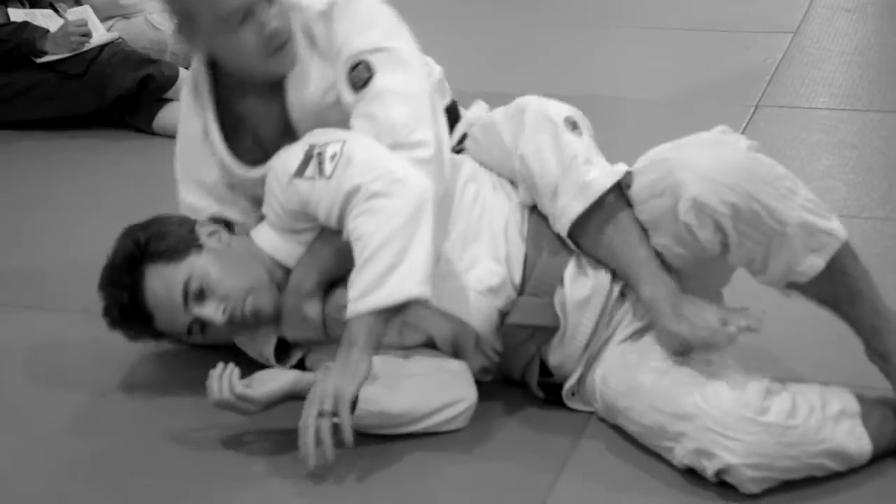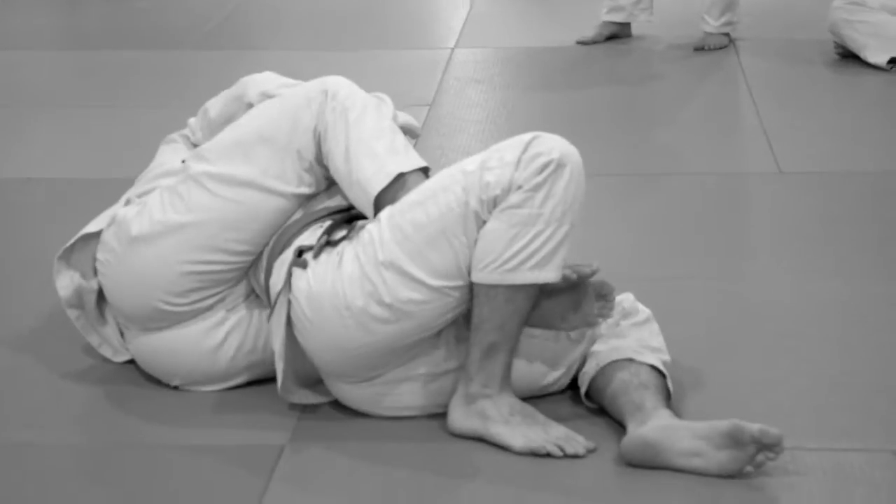Slide the knee up behind him. On the other side — on this side, it's a little trickier.